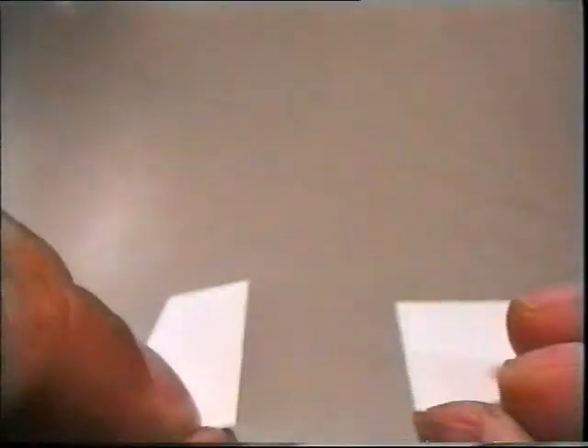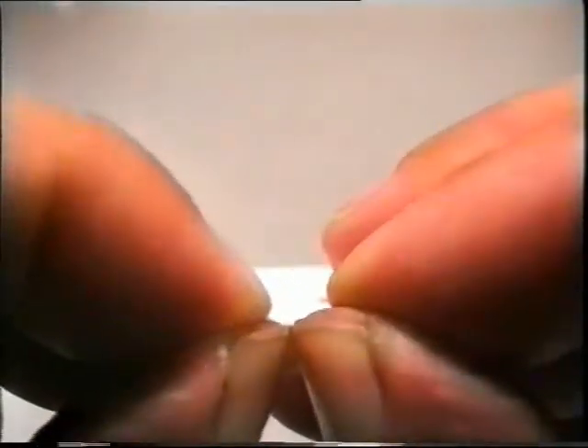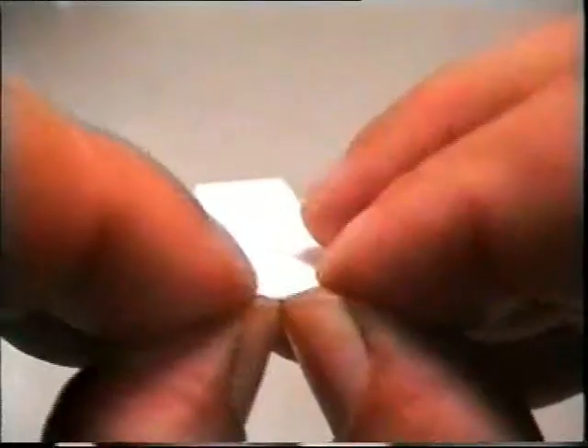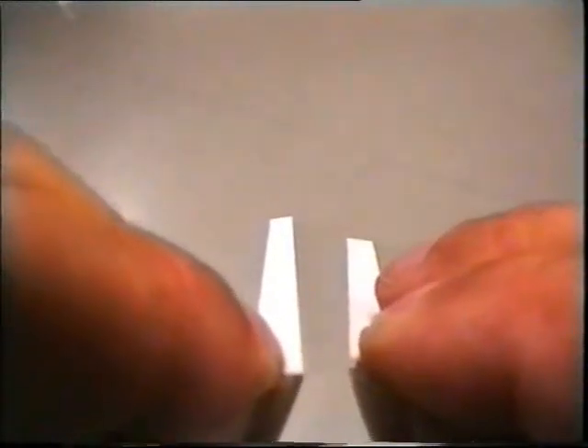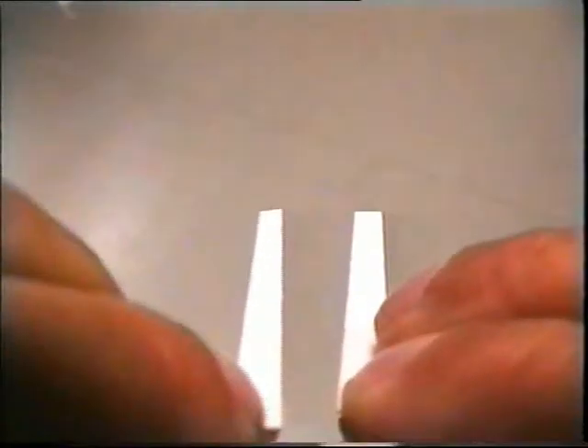Instructions for manual breaking of the scribed substrates: Place the substrate edge with the scribing lines between the pointing fingers and the thumbs of your hands. Ensure that the scribing line is at the opposite side of the fingernails of your thumbs. By carefully bending and pulling along the scribe line, the substrate will break.